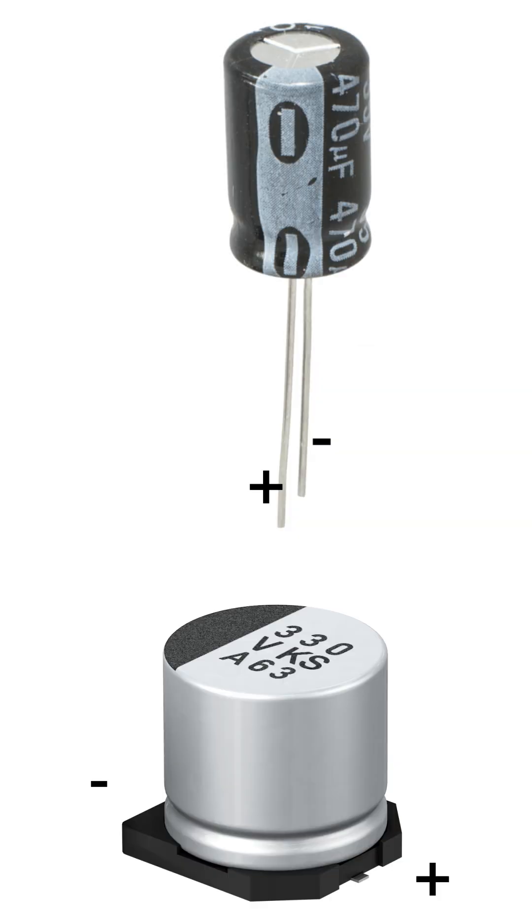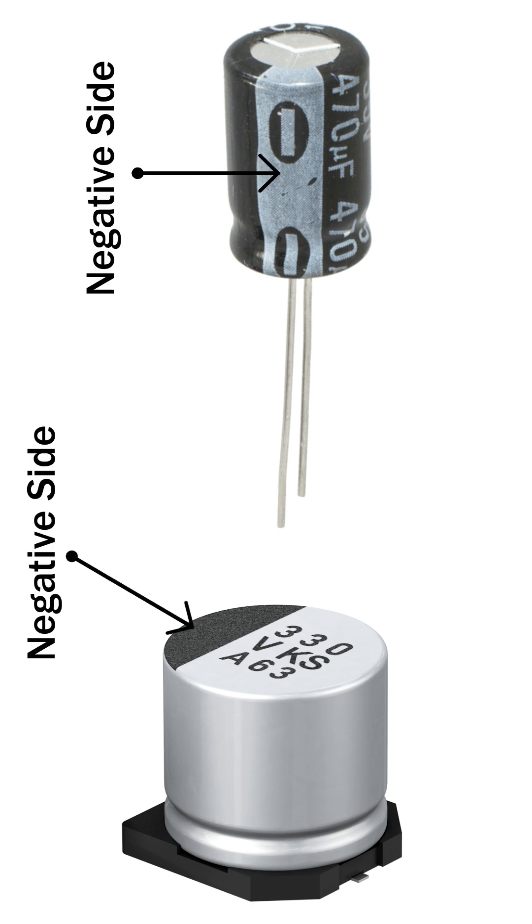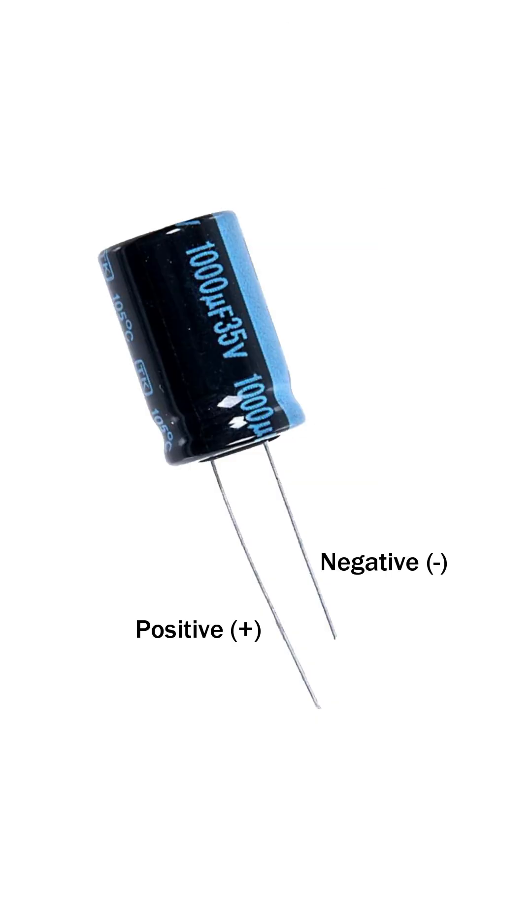Electrolytic capacitors have polarity, meaning they have a positive and negative side. The negative side is marked with a stripe or minus symbol running down the body. The positive lead is usually longer, while the negative lead is shorter.